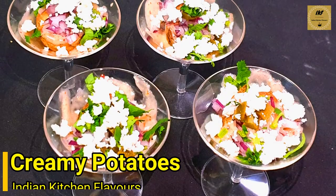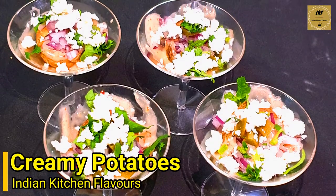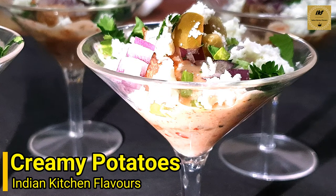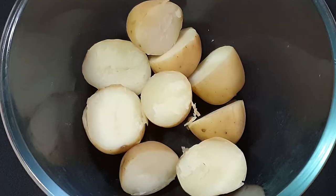Hello and welcome to Indian Kitchen Flavors. Today we'll see how to prepare this party appetizer which has flavors of creamy sauces and crunchy potatoes. So let's get started.